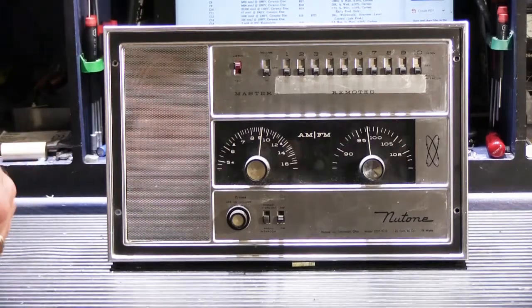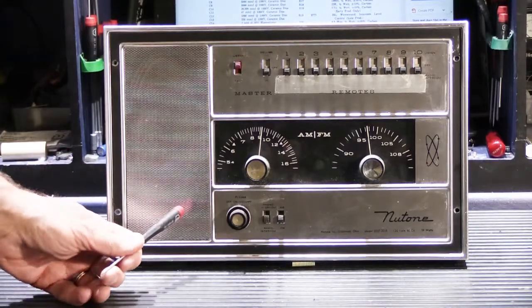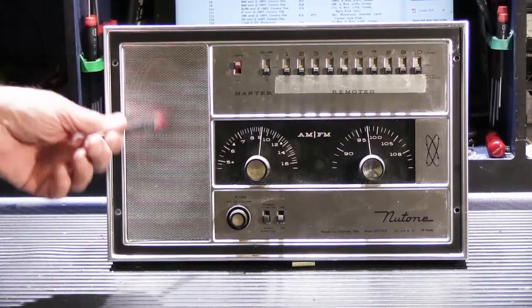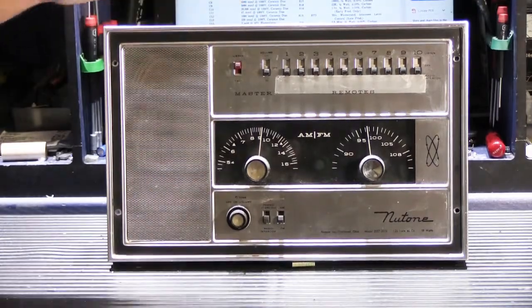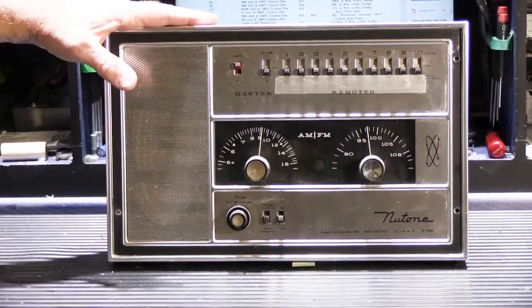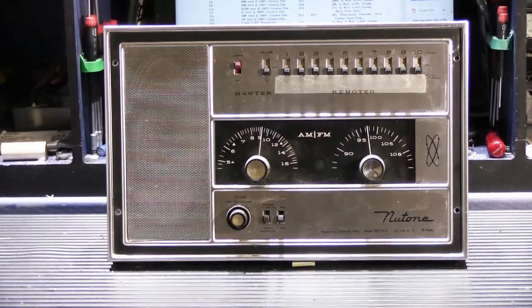Today we've got an interesting model in the shop. This is a Nutone model 2057-2058, and this was the top of the line three-wire tube base model in 1962. This particular unit was made in October of 1962, and yesterday a customer came into the office and brought me three of these. He lives in a neighborhood where every single house has one. It's a higher quality unit than the other models they made during the same time.